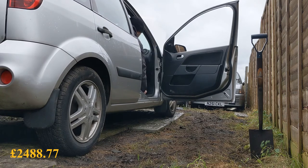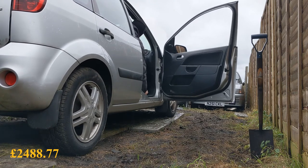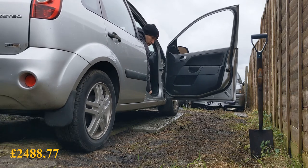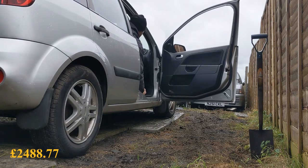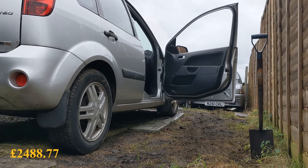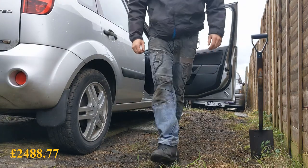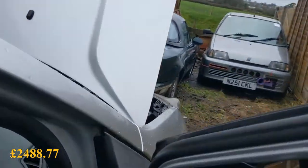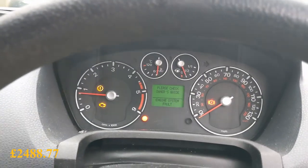First, second, third, fourth, fifth — we've got drive in all gears. However, we've got an engine system fault warning on, so I'll grab the scanner from work and see what's going on with that.